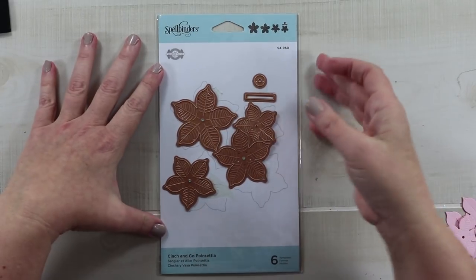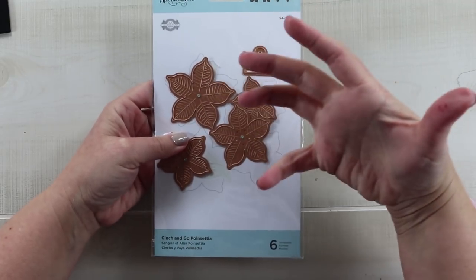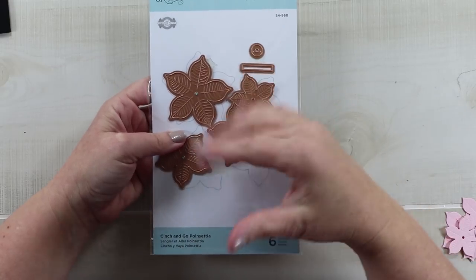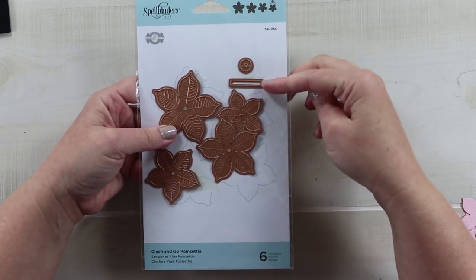My first impression is I really like the fact that the petals are wider, so you're going to get a nice full flower. I also liked that there's a variety of sizes so you can stagger them and create the layers you want for your project. I noticed there are a few extra pieces here.